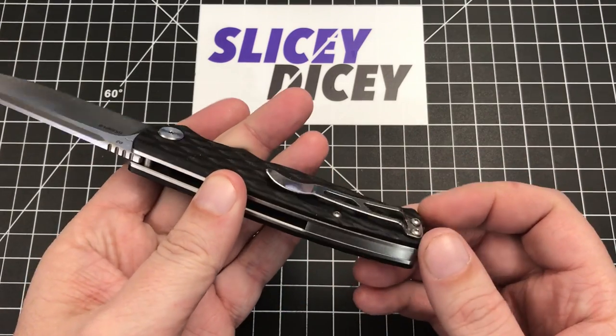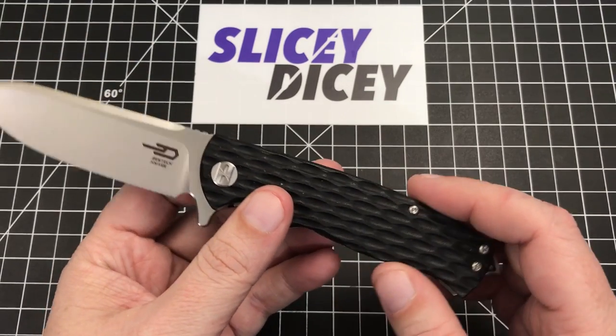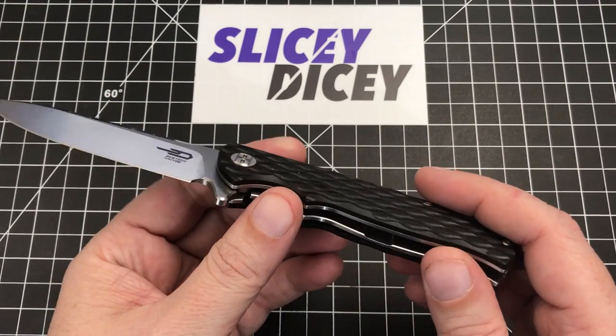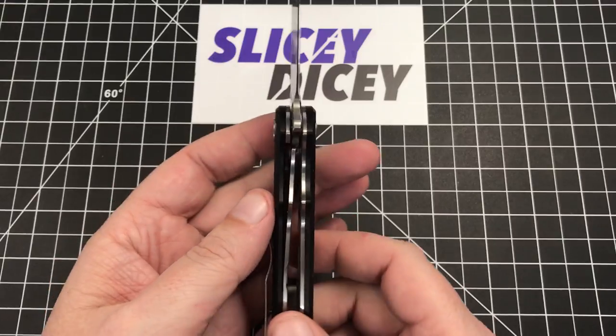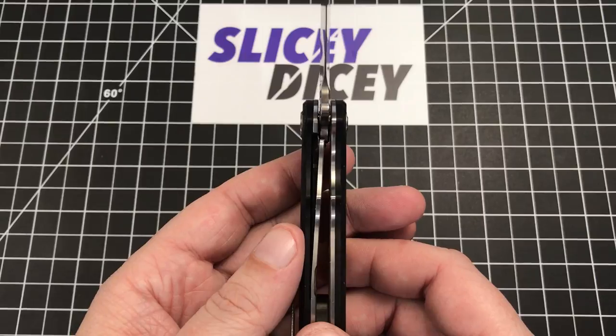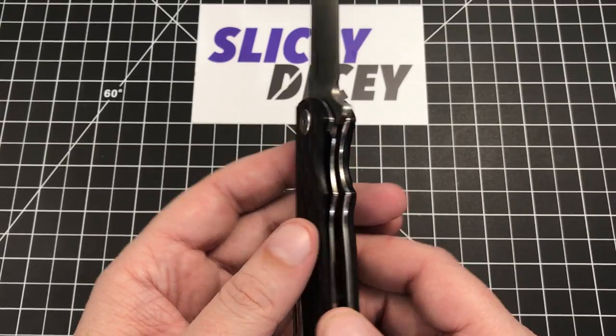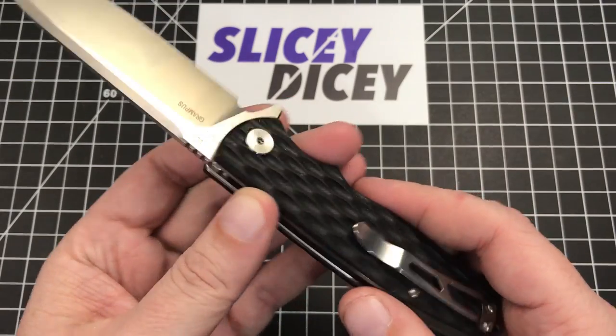It's got a nice little pommel on the back, just a very grippy G10. Just a lot of little details that you can tell this was meant to do some stuff. This is a liner lock, technically, but look at those liners — they're pretty thick. This is almost practically a frame lock with a little bit of G10 slapped over the outside of it. Pretty cool design.